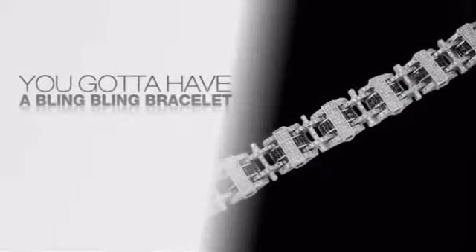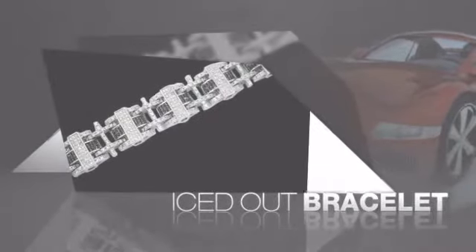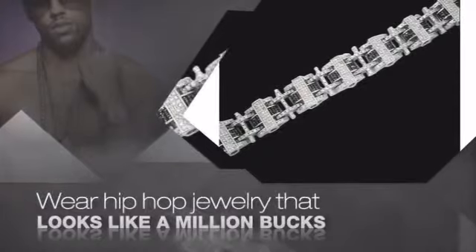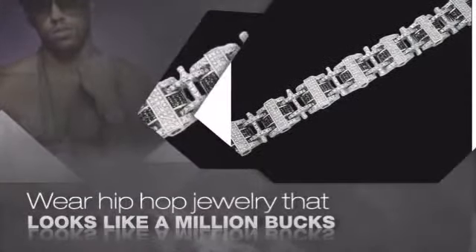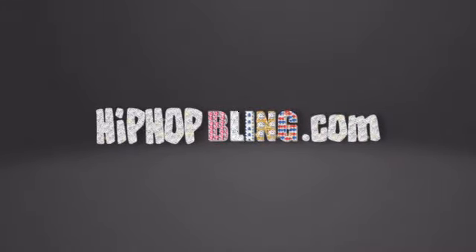If you want that iced out look, you gotta get a hip hop bracelet. Get the look and the feel of a real diamond bracelet and look like a big time baller. Nothing cheap and cheesy here. For $20 and up, get quality bling that looks and feels legit. What you waiting for? Order now at HipHopBling.com.